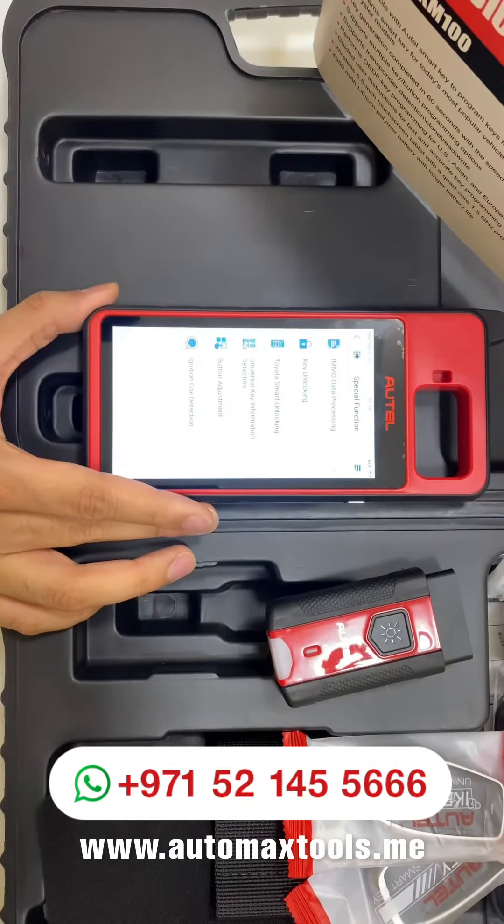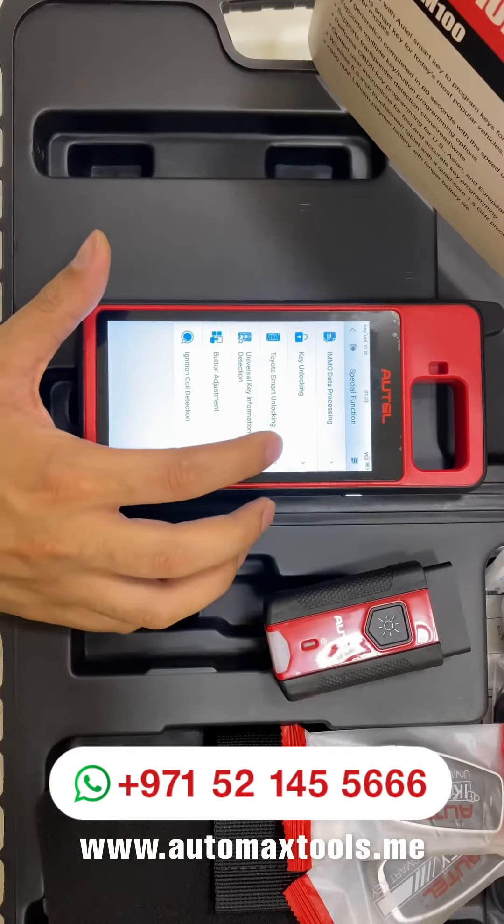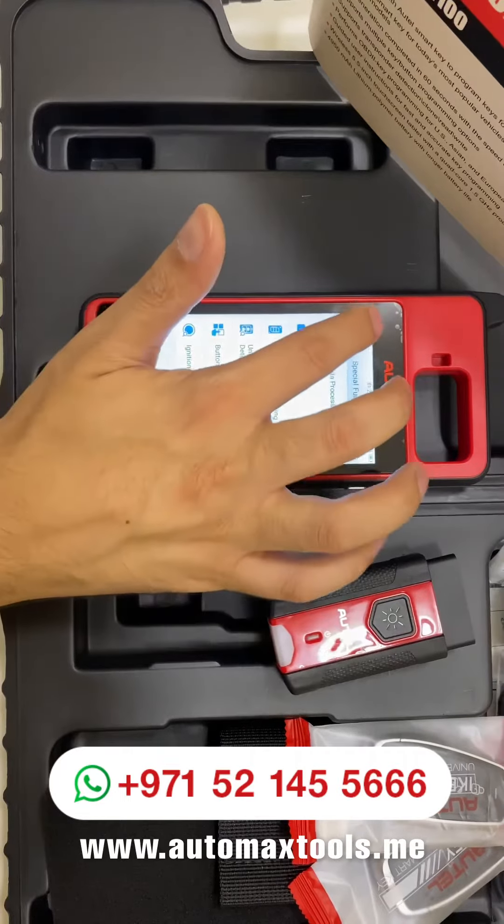In the special function menu, you will find options like key unlocking, IMMO data processing, smart key unlocking for Toyota, and many others.